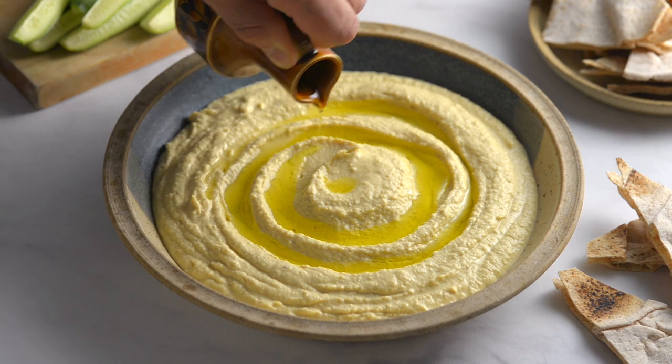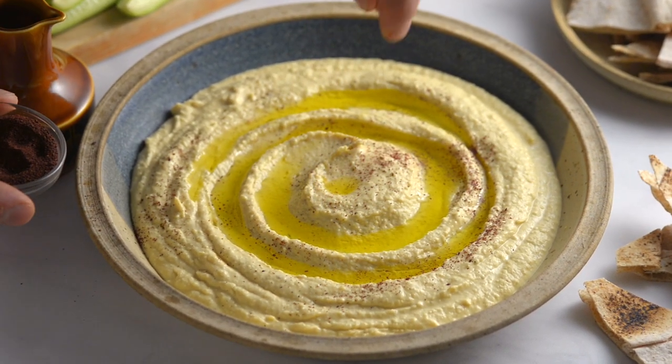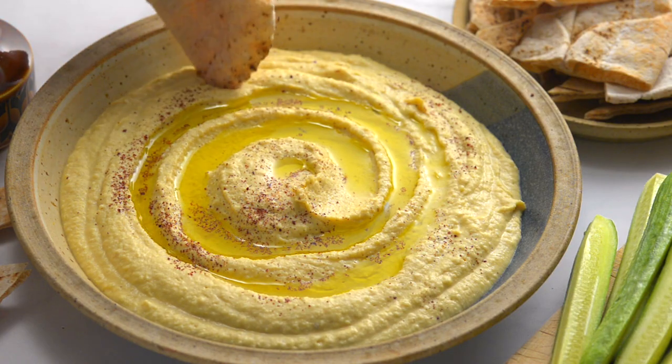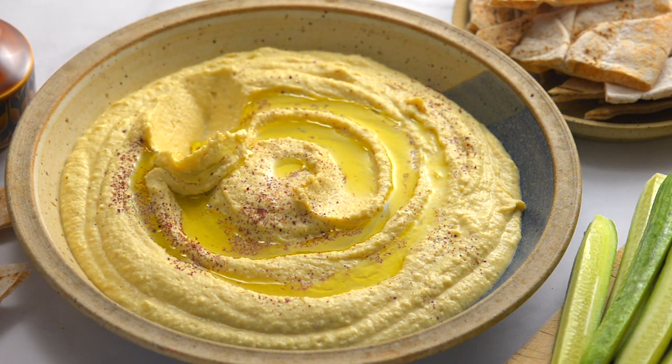To serve, drizzle with more olive oil and garnish with sumac, paprika, or cayenne pepper. We hope you enjoy these delicious dips — if you make them, let us know in the comments and tell us how they turned out.